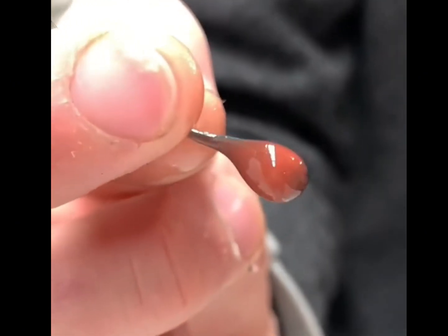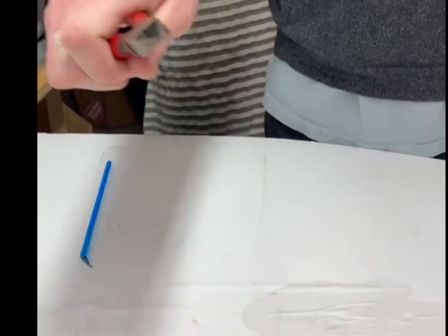The drop is multicolored with a flat bottom and round top, but it doesn't explode when the tail is broken, so it's not a Prince Rupert's drop.